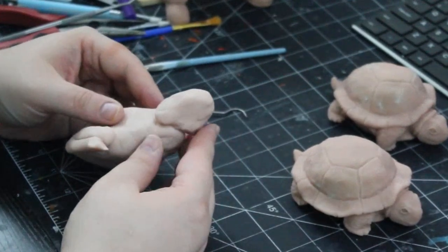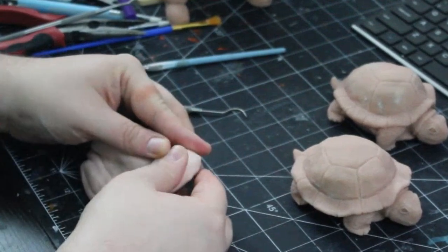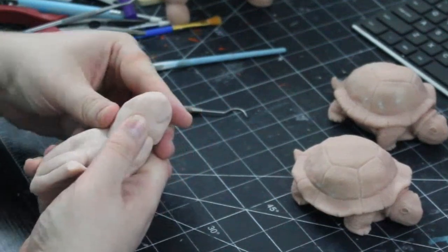To shape the head, we want to add a circle of clay to the front of our body. We want to be mindful of its placement and sort of taper it into the back of the body, blending as best we can into a natural shape. This is a great time to use your reference to help.